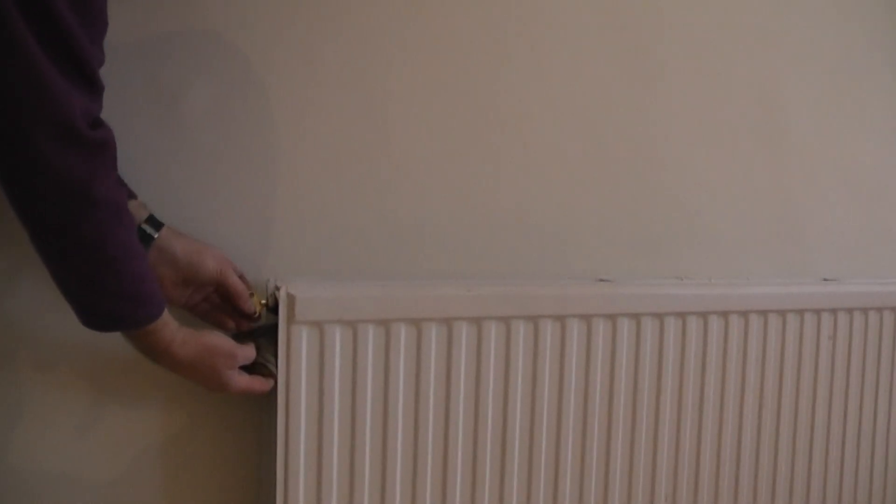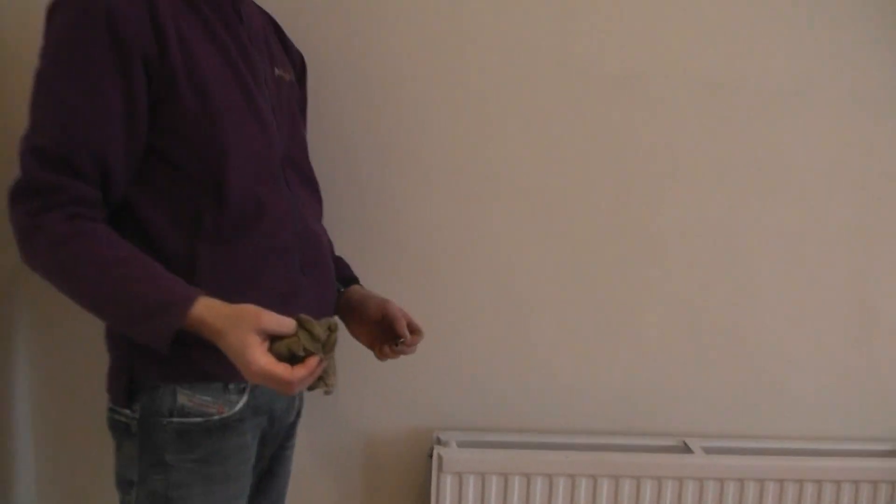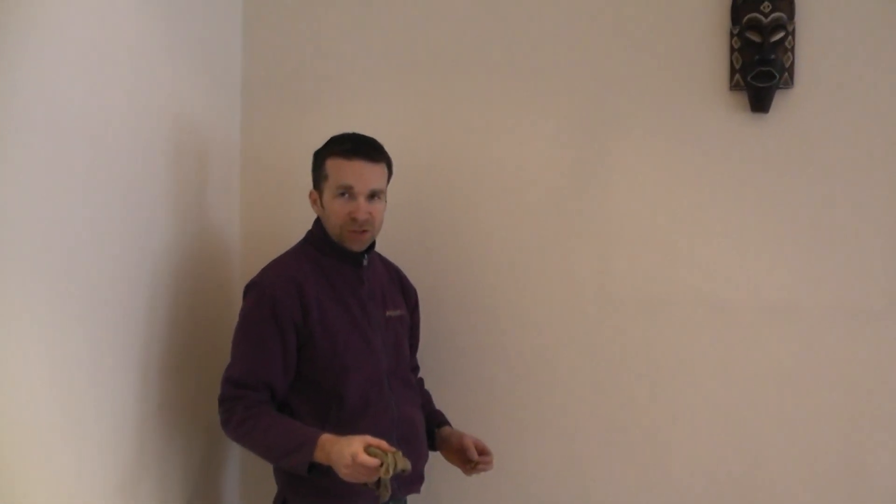That's almost stopped now, so I just close it again, give it a little wipe off, and there we go. That's how you vent a radiator.